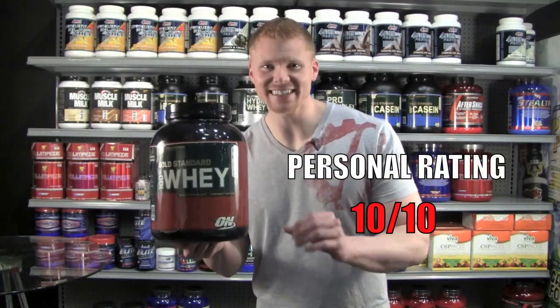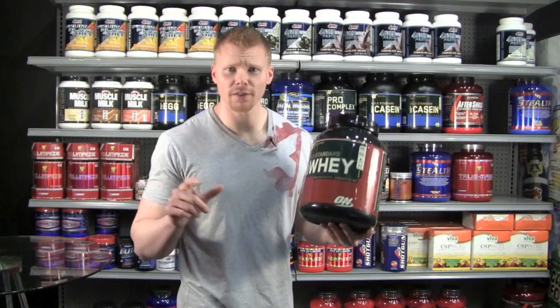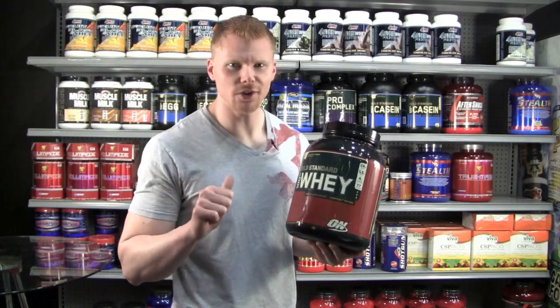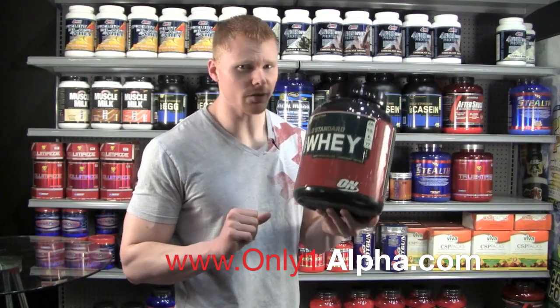My overall personal rating for this product is a 10 out of 10, simply because it is just an amazing protein. This has been 100% Gold Standard Whey by Optimum Nutrition. I'm Landon, your supplement expert. I work for Alpha Nutrition. Thanks for tuning in. Together, we'll get results. Click over to our website for a further and better review of this product.